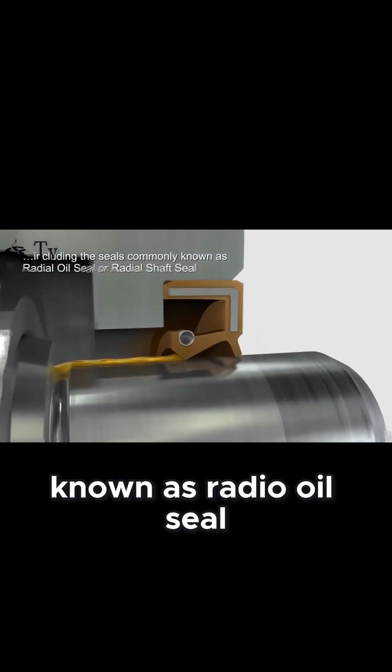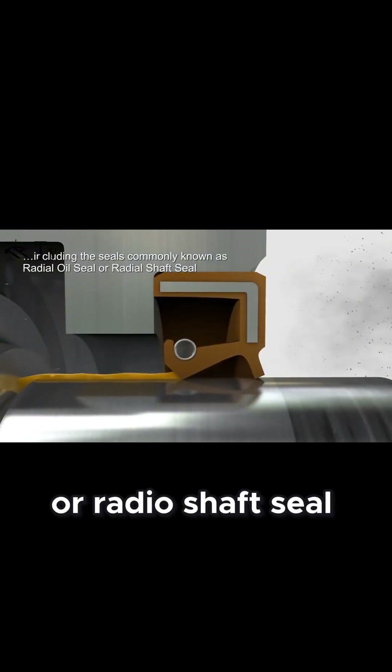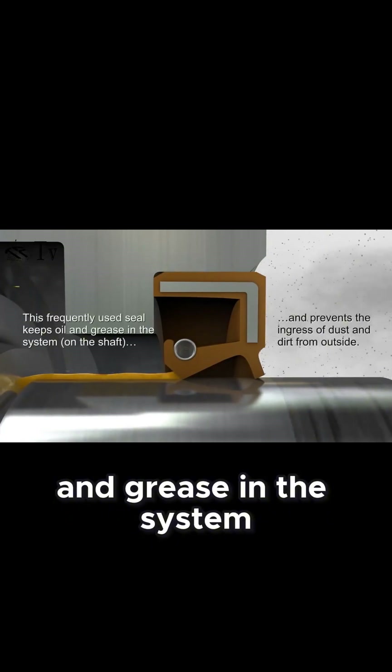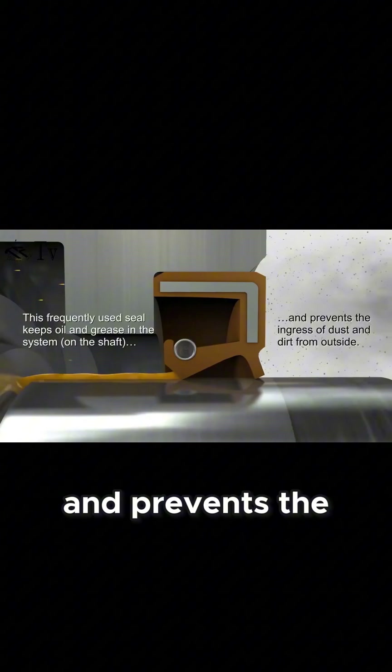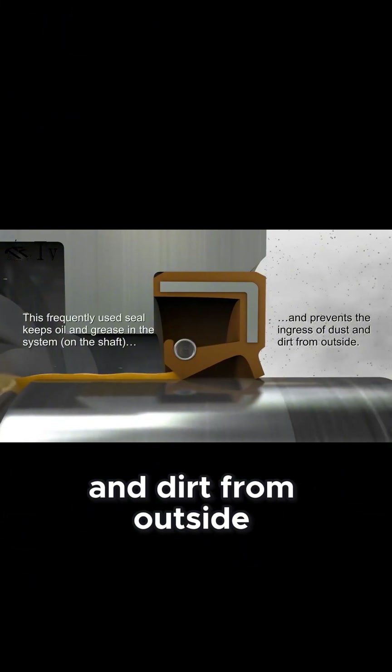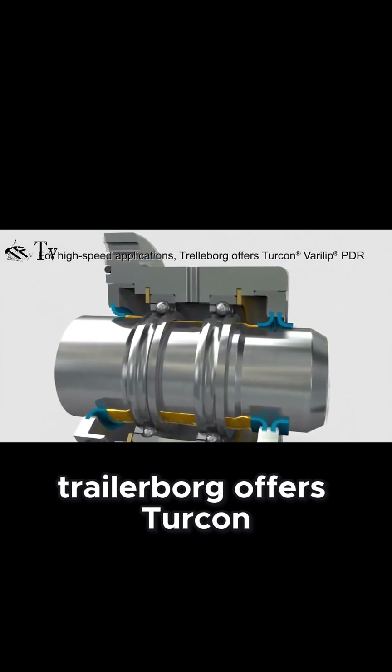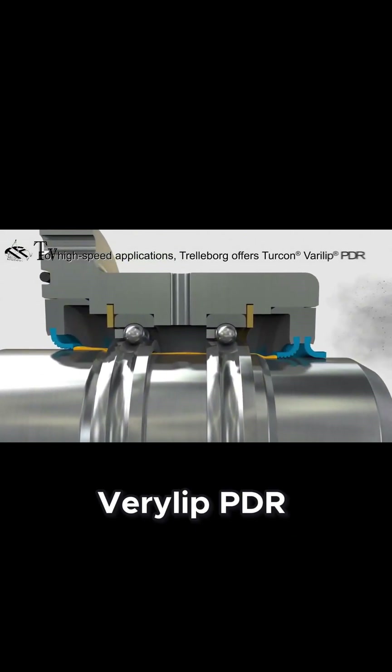Seals known as radial oil seals or radial shaft seals keep oil and grease in the system and prevent the ingress of dust and dirt from outside. For high-speed applications, Trelleborg offers the Turcon Verilip PDR.